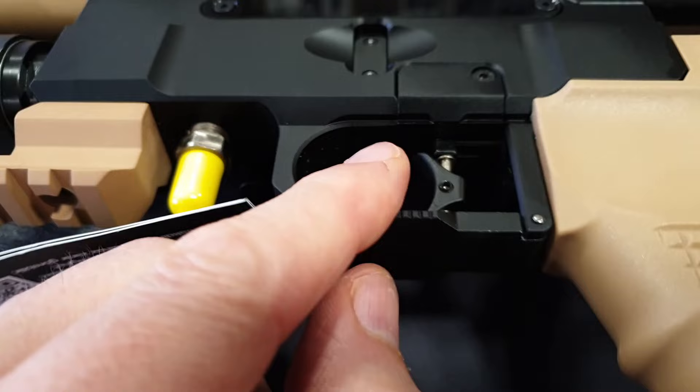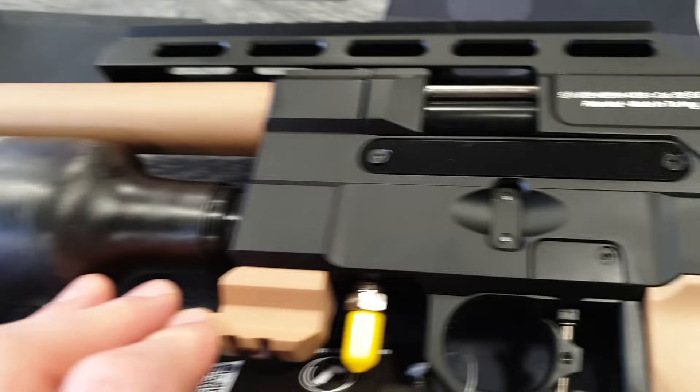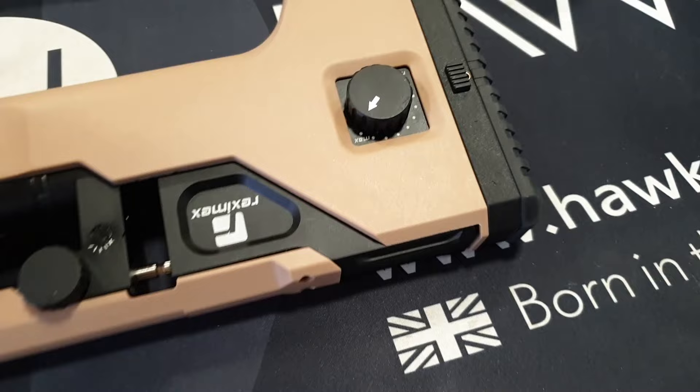You can operate that perfectly silently — very nice. You've got your foster fill nozzle there, a five-slot Picatinny rail underneath for accessories, bipods and things. It's patented and made in Turkey.